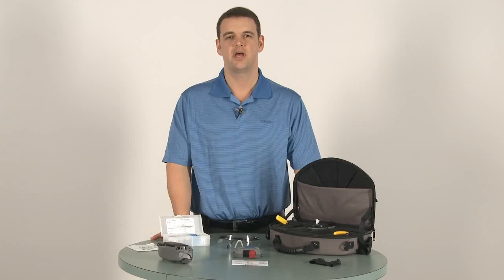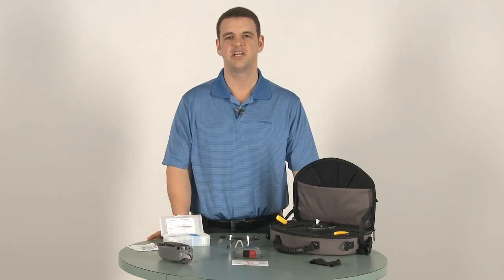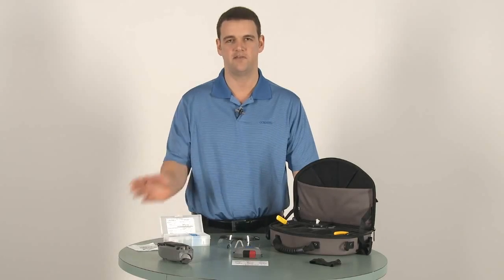Hello, in this video I'll demonstrate how to properly terminate your field fiber using the UniCam High Performance Tool. Be sure to follow all recommended safety procedures when working with these tools and fiber optic products. And remember to always wear your safety glasses.